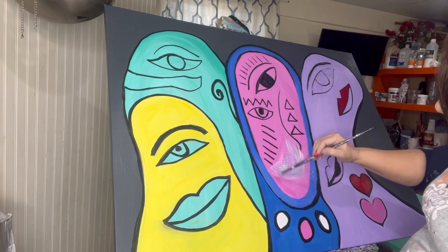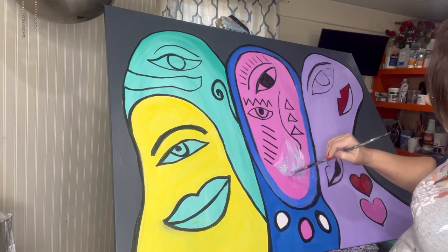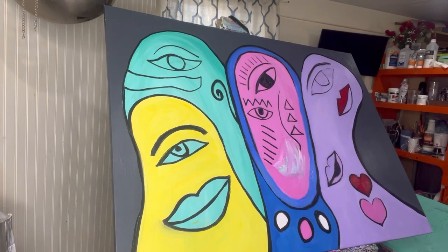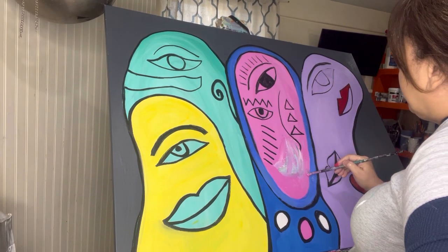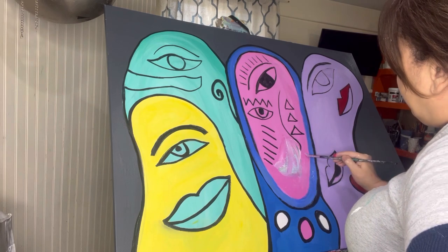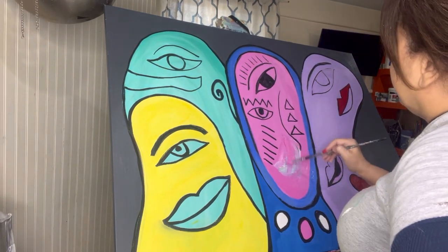I put some pink in the background, let it dry again, and I still have to go over some areas with the marker. Someone was asking — I'm mixing my paint with gesso and a little bit of water. When I feel like I'm getting stuck, I'll add a very little bit of water to the tip of my brush, and that makes it go a long way. Just a tiny bit of water — you really don't need a lot when you're painting.